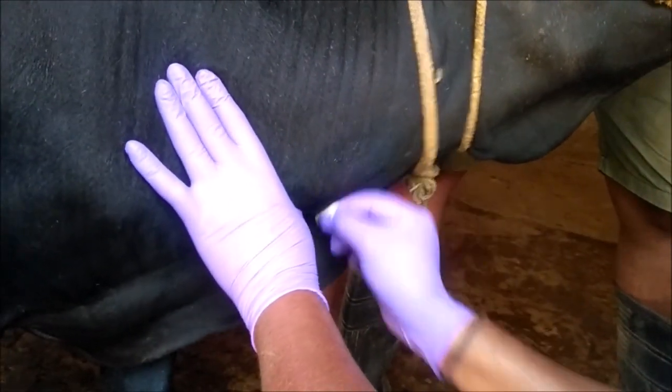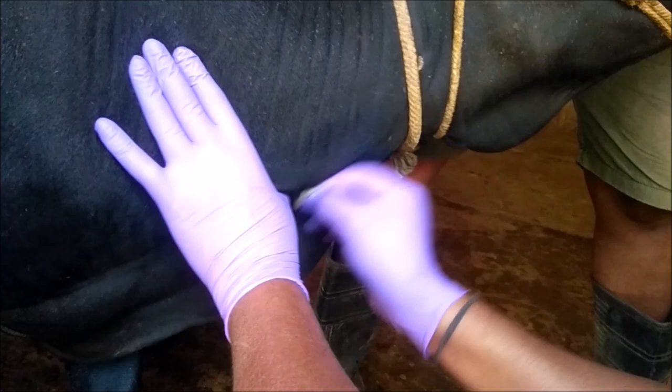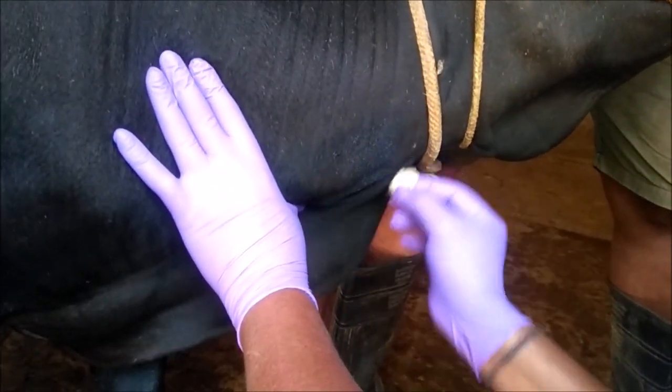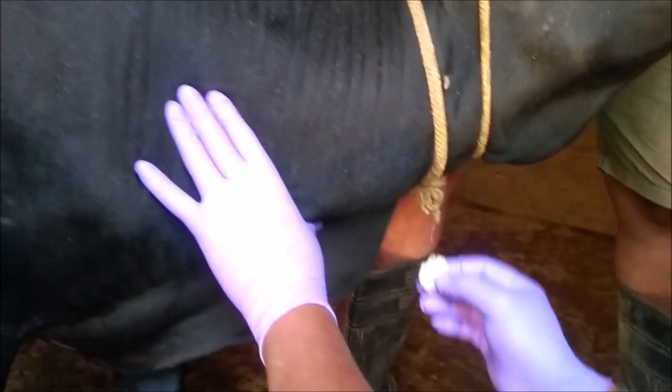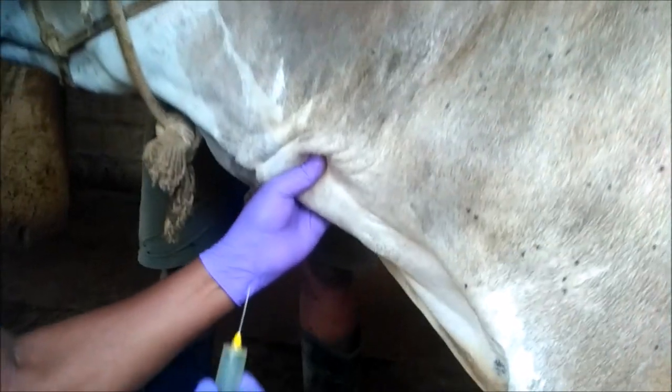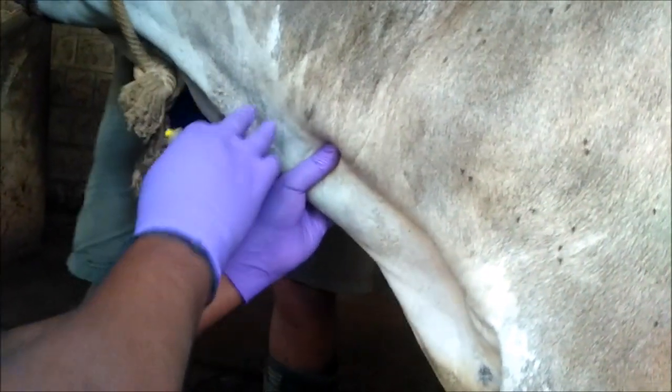Once the animal is restrained, try to clean the jugular groove or the place where the vein runs. Once cleaned, press the jugular groove so that the jugular vein rises.